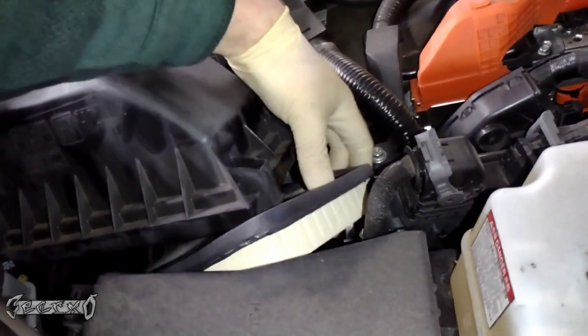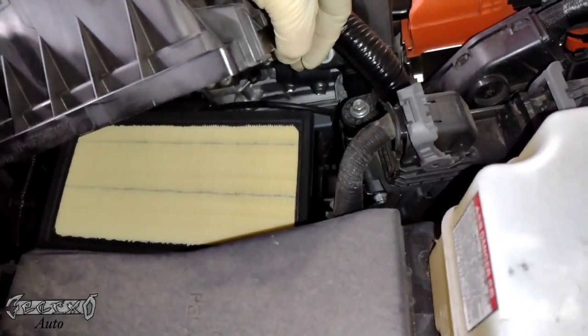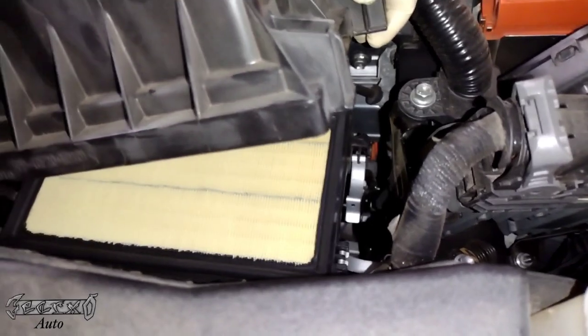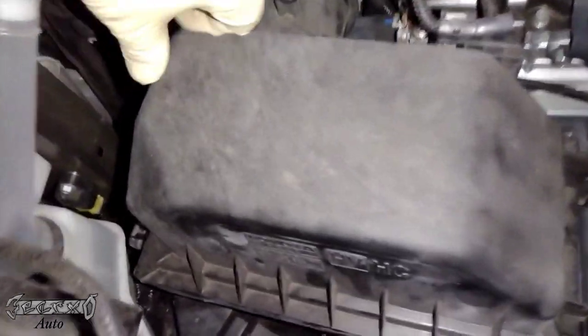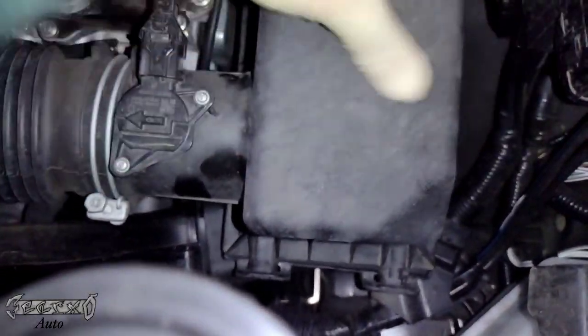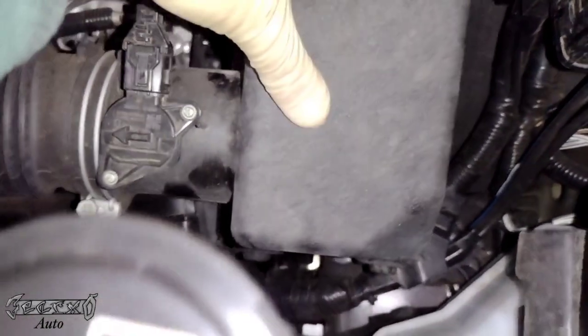Lift this air box up and slide the new filter in down here. Make sure it goes in all the way — if it's not in right you'll have trouble closing the tabs and spring clips. Tilt it backwards and that'll make those tabs go downward so you can just slide them into the holes.